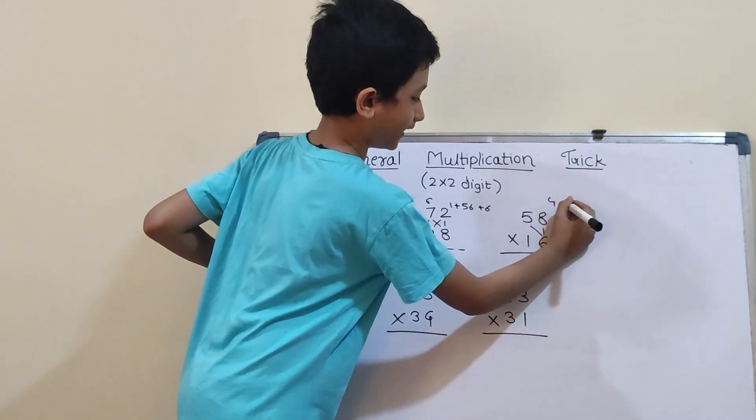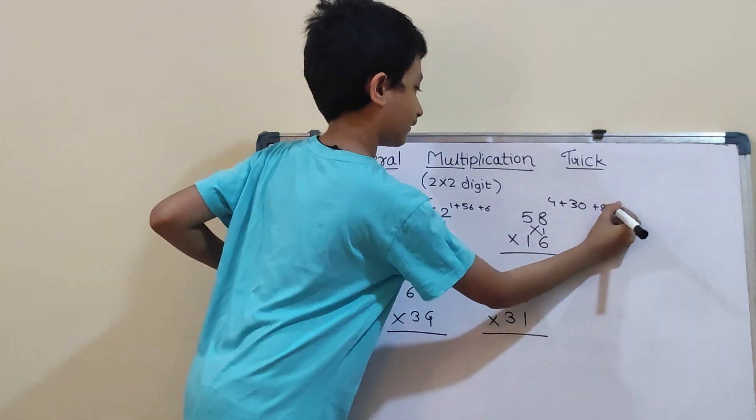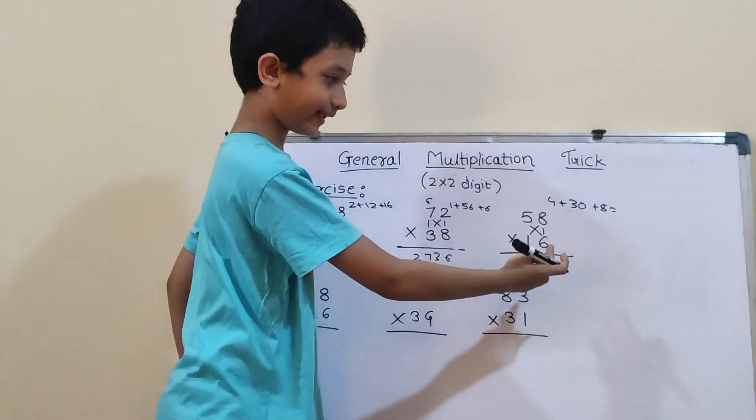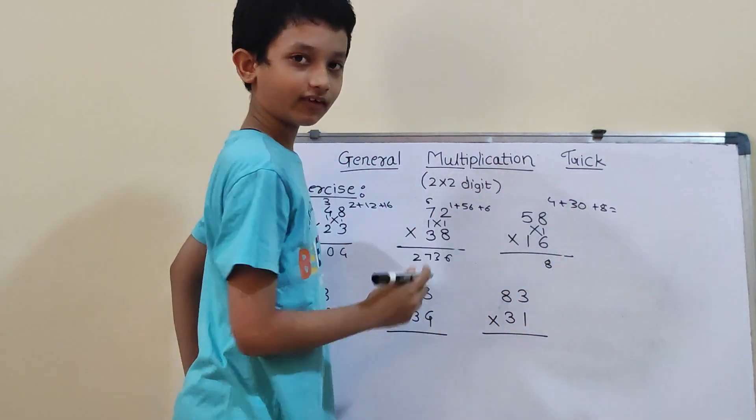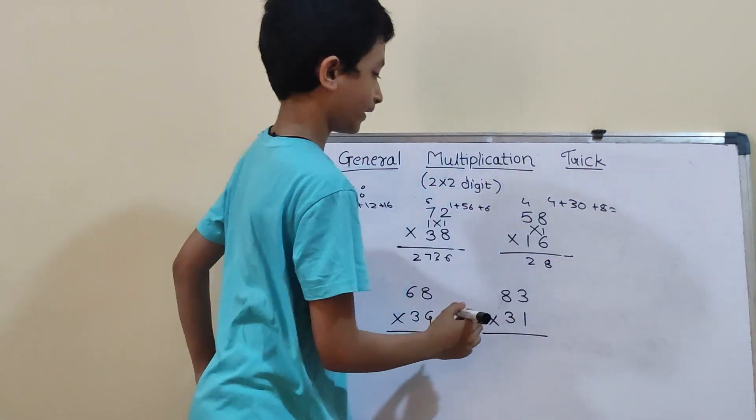Now cross: 6×5 is 30, and 8×1 is 8. So, 30 plus 8 is 38, and 38 plus 4 will be 42. So, 4 carry and here 2.